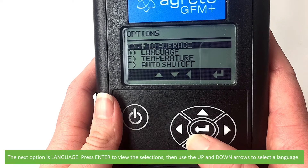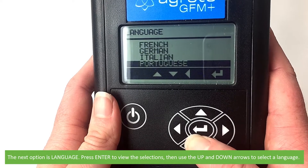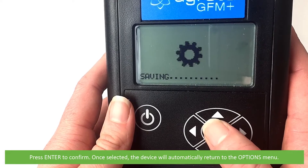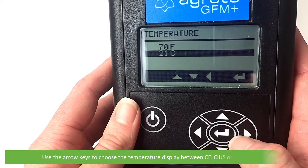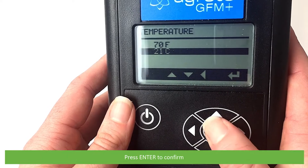The next option is language. Press enter to view the selections, then use the up and down arrows to select a language and press enter to confirm. Once selected, the device will automatically return to the options menu. Next is temperature — press enter to confirm, then use the arrow keys to choose the temperature display between Celsius or Fahrenheit, and press enter to confirm.